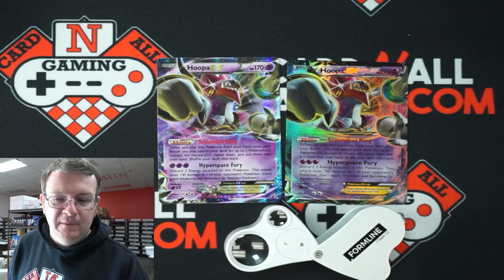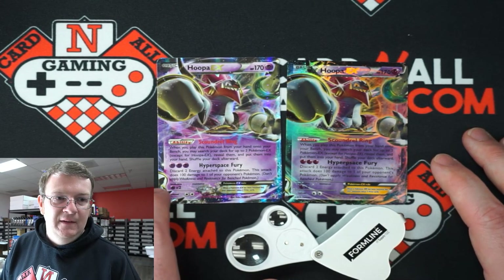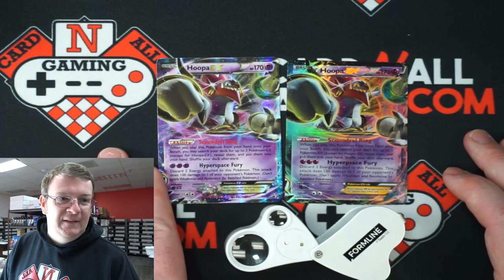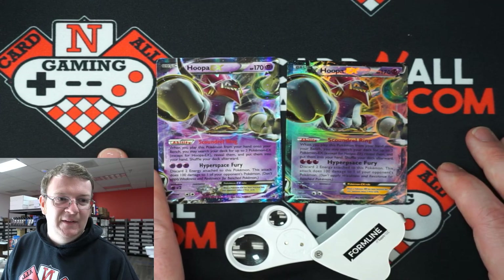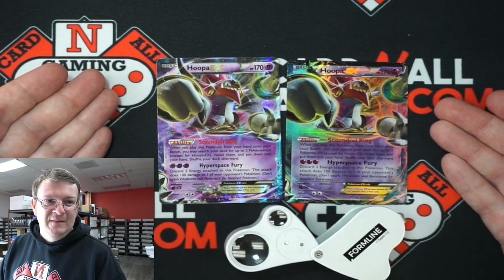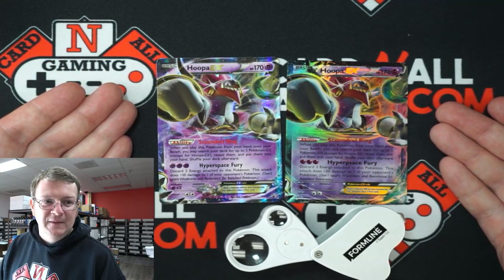Appreciate you guys clicking on the video. I wanted to show this one more time after I did my live going over the fake cards we got in recently. I actually went back and grabbed a Hoopa EX promo versus the Hoopa that is fake. This is a pretty good example — which one's fake? This card in particular is the best of the worst examples of what a good fake card looks like.